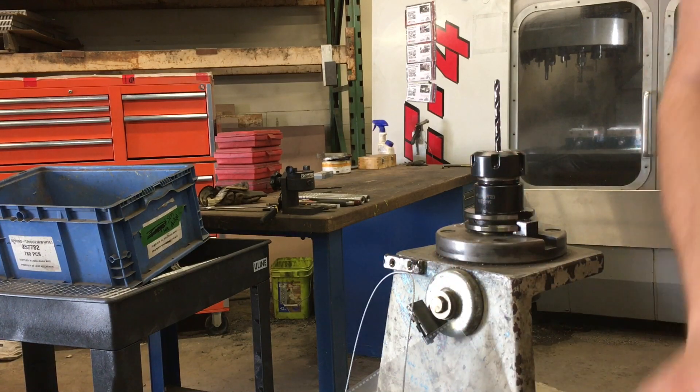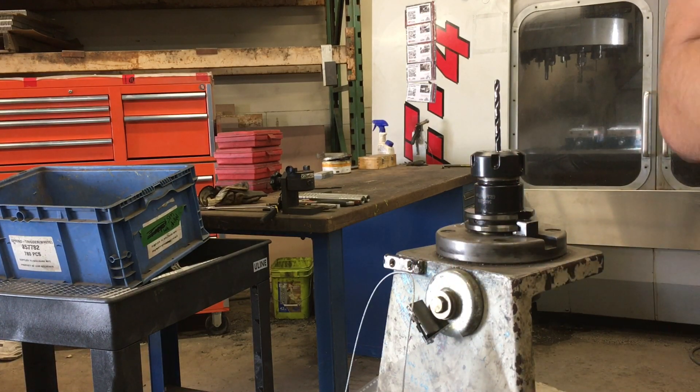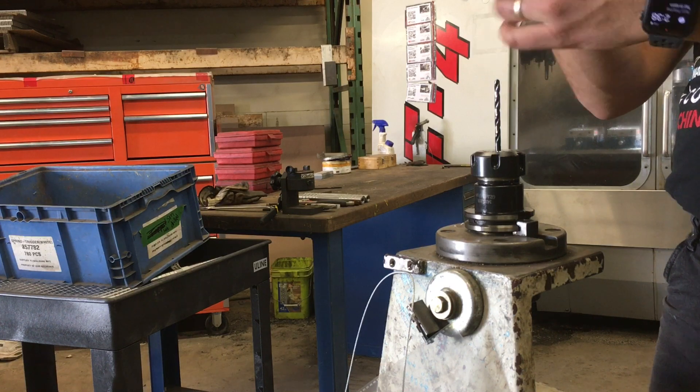The drill bit is getting a bit dull. So without having to change the offset of the tool, we're going to re-sharpen this drill.